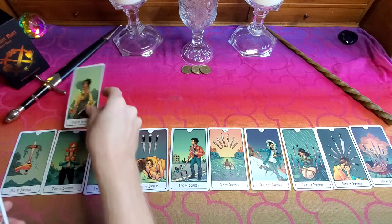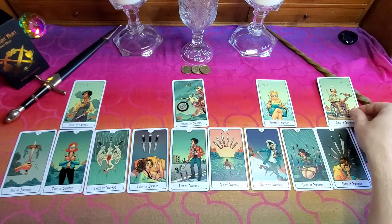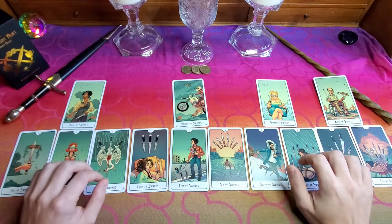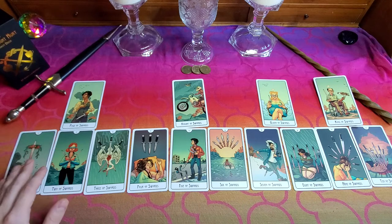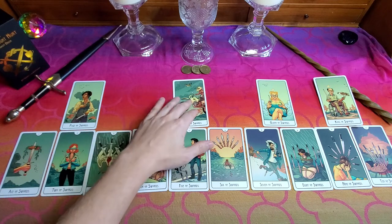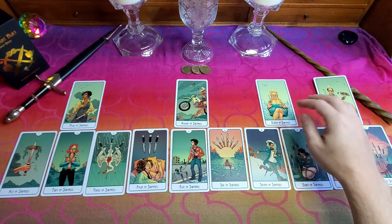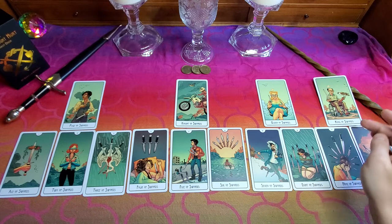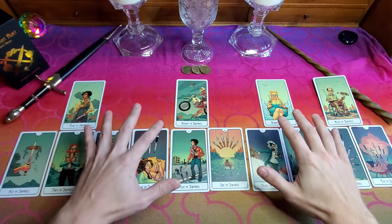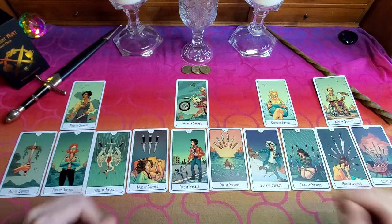Alright, and now I'm going to lay the court cards out in a specific way. This is kind of how I visualize the court cards. I think of the page as having the energy of the 1, the ace, 2, and the 3 of the pip cards. I think of the knight having a similar energy as the 4, 5, and 6 of the pip cards, and the queen having a similar energy of the 7 and the 8, and the king having similar energy as the 9 and the 10. This can shift around a little bit, and it depends on how you read the deck and which deck you're looking at.